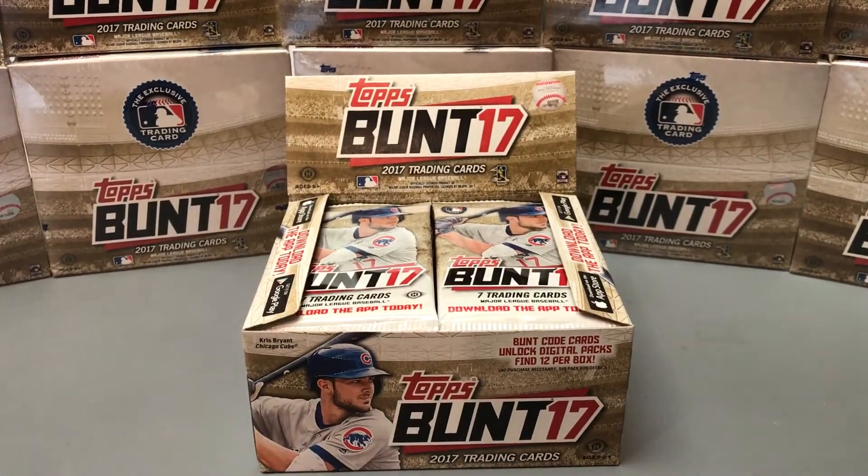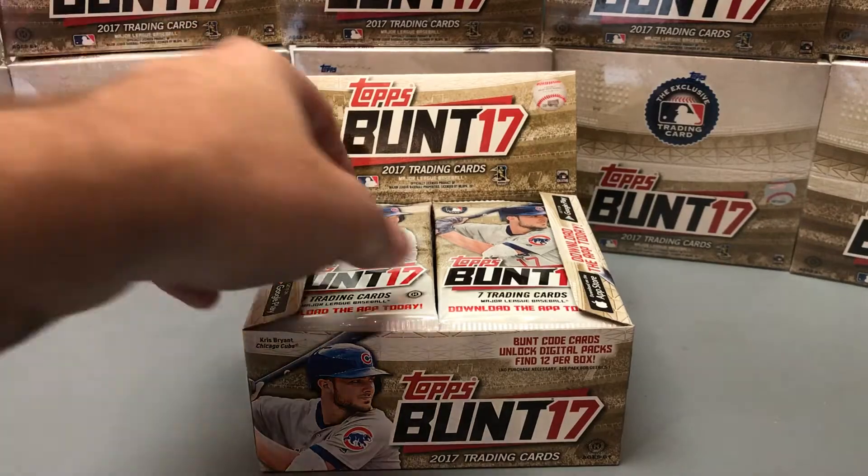We're back here at Hall of Fame Baseball Cards in Arcadia, California, getting ready to do a quick pack preview of the brand new 2017 Topps Bunt Baseball Cards.